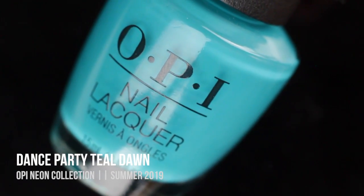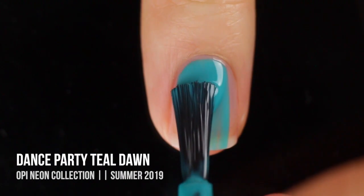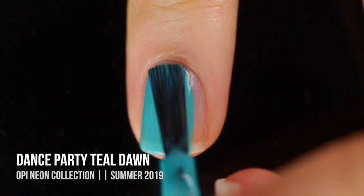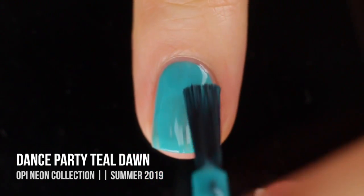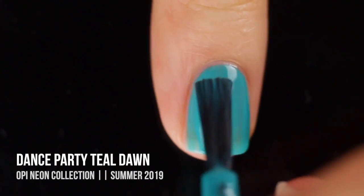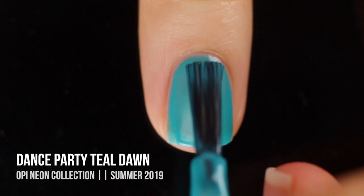Next up we have the shade Dance Party Teal Dawn, and as the name would suggest, this is a teal cream shade, but it is so bright and blue. I absolutely love this one. Pretty sheer on the first coat, full opacity on the second coat, but this one didn't give me any troubles with the formula, and this color is just really beautiful.